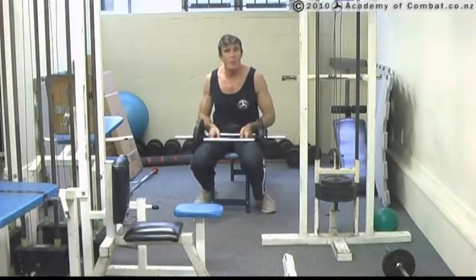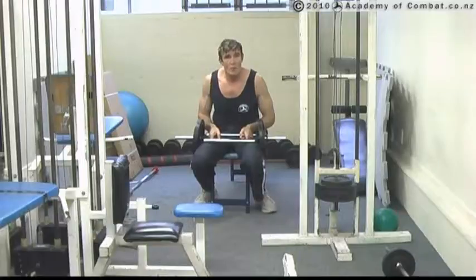So that's the tricep press, followed by just bringing it in close to press it away. A very good hit there for triceps if you use those two. Here we go.